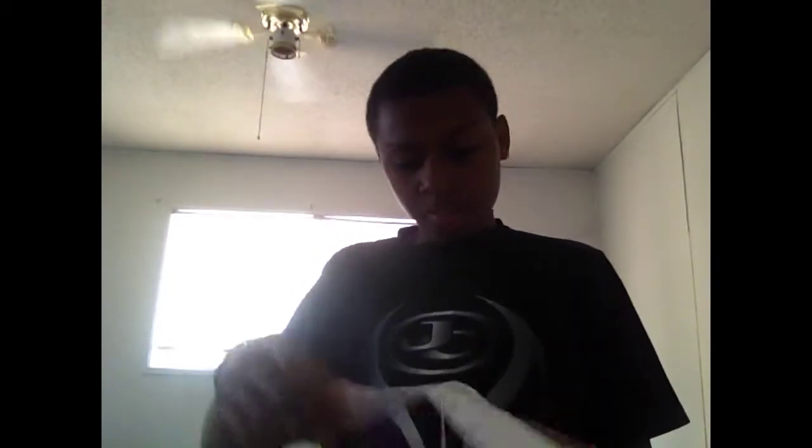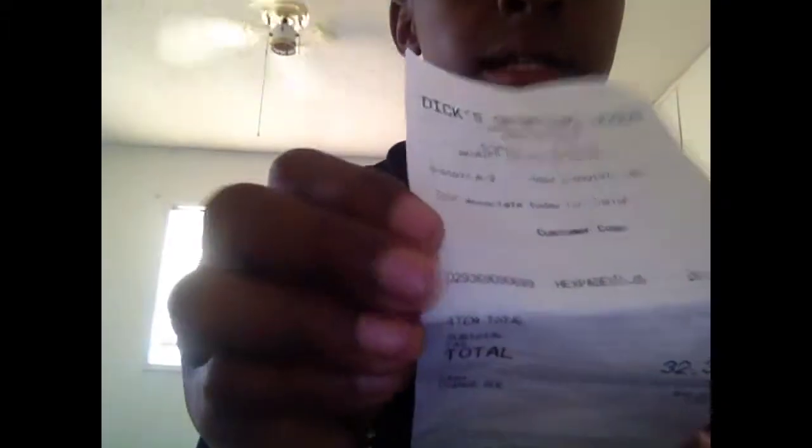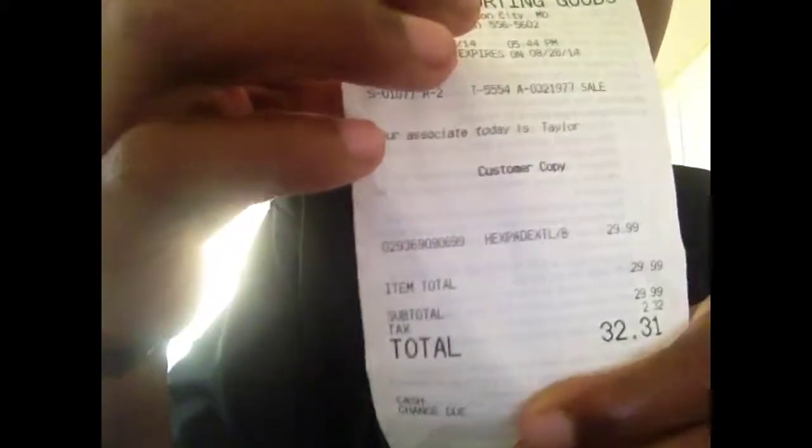Been wanting these for a long time now. Got them for $32.31, and $2.32 for tax. Got a receipt. Got them from my local Dick's store. You can also get them at MC Sports, online at McDavidUSA.com, and at Sports Authority — some good places I've heard.